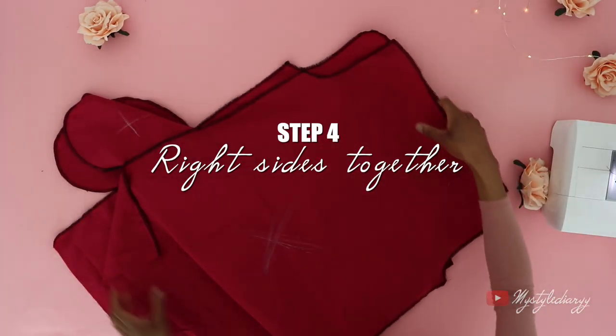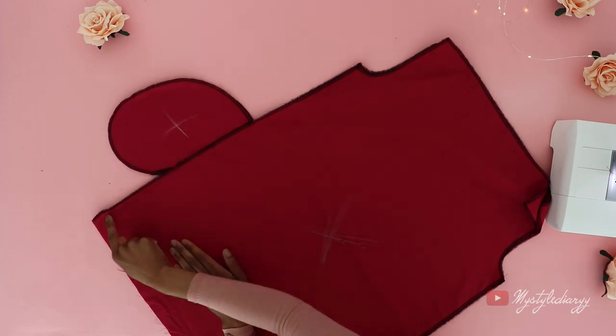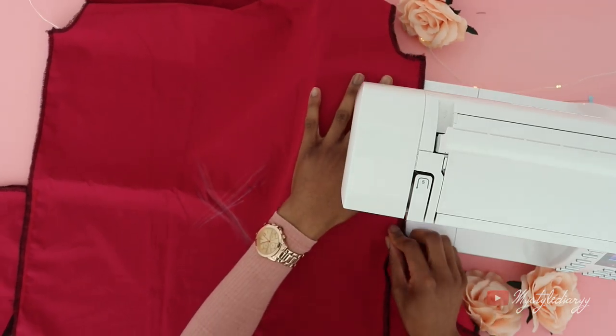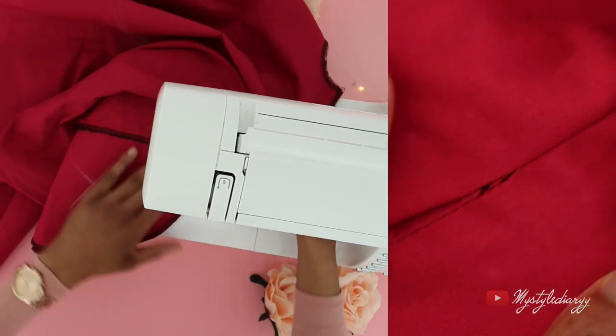Then sew the pieces together with the right sides on the inside. Make sure when you sew the pieces together that you pass the stitch line of the pocket, otherwise it will show up on the outside.